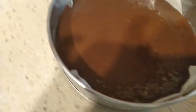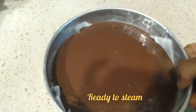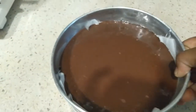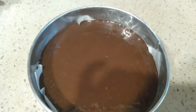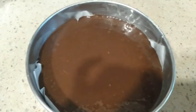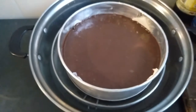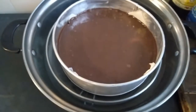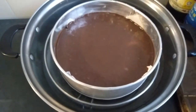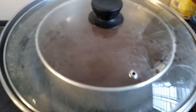Now we are going to cook for 45 minutes in the steamer. After 35 minutes, we will check with a spoon.